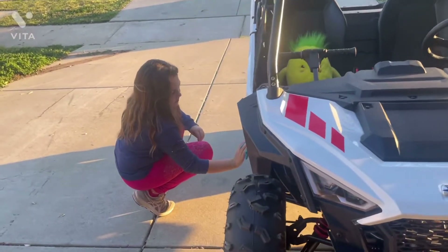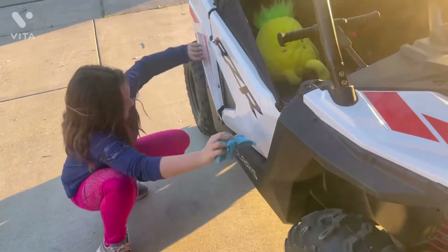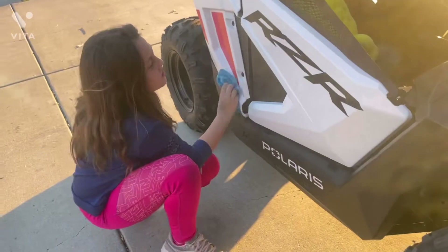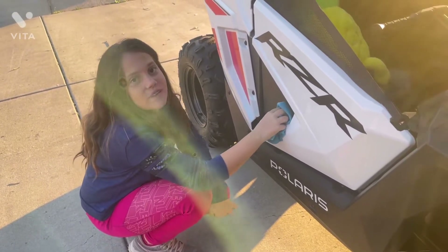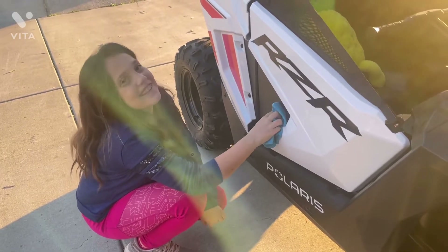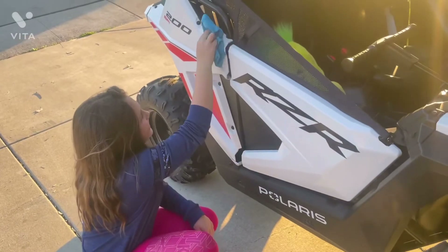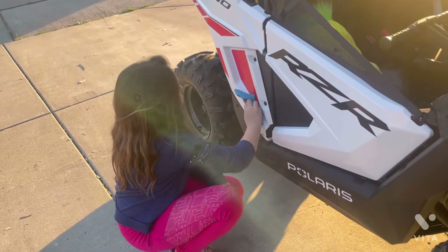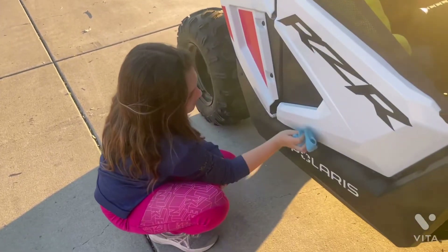Let's come over here to this one first. Miss Alina, what did you think of your 2021 Razor 200 EFI? I think it's really fun. I like how you can set it to a slower speed, but you can also go really fast. And I like how it's so tiny — it's so cute. What was your favorite part? Did you like going over the jumps? Did you like going fast? I liked going fast.